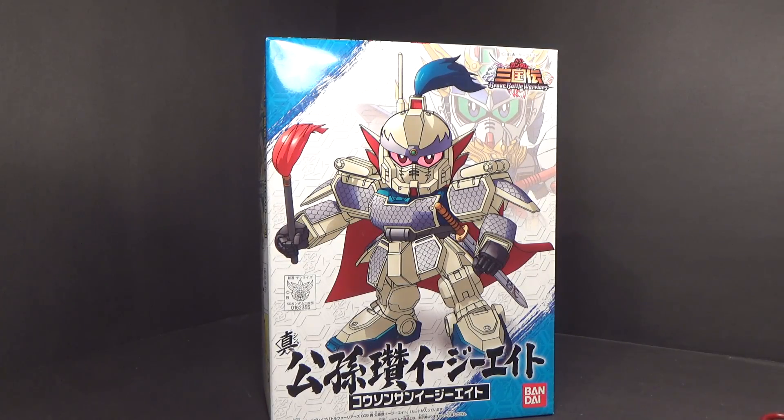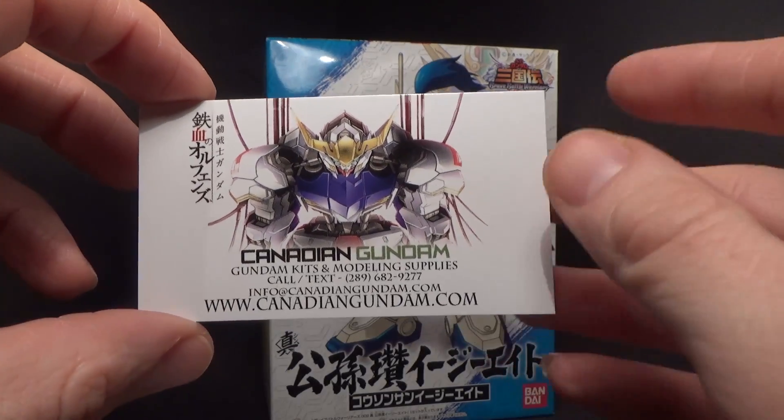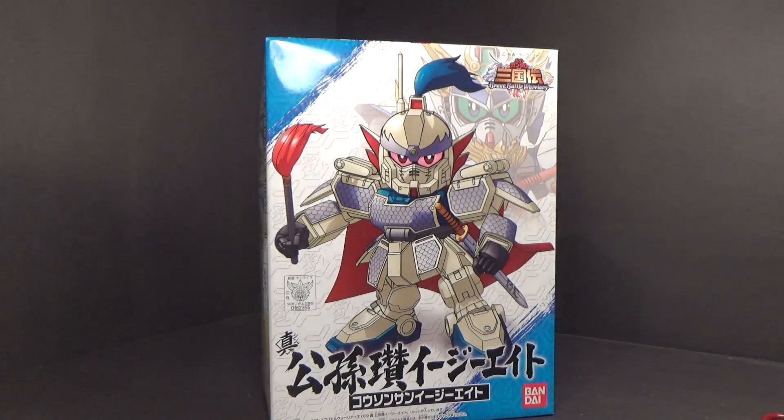Hello everybody! This is the unboxing of the super deformed Gongsun Zon from the Brave Battle Warriors line. I got this model kit from Canadian Gundam, where you get a flat rate shipping of $10 for any order in Canada, free shipping if you spend $300 or more, and they now ship to the United States.